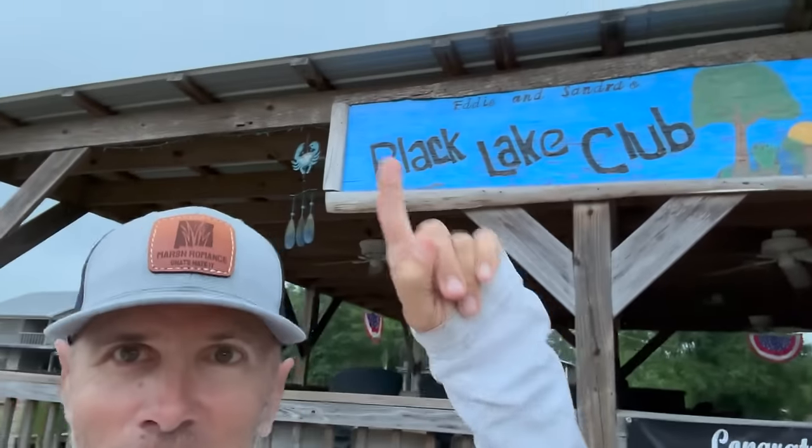I'm at a place called Black Lake Club here in the Maripa Swamp. You can see the sign up here. My good buddy C-Mac, Chris Macaluso, is coming to meet me. We're going to explore this area, see what we can find.